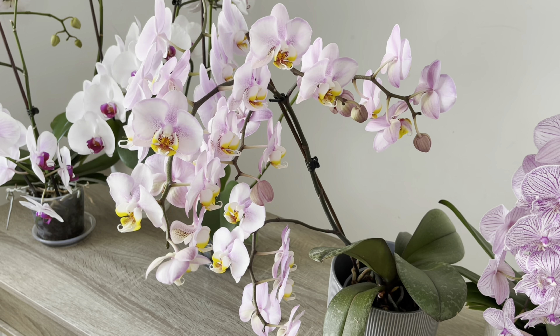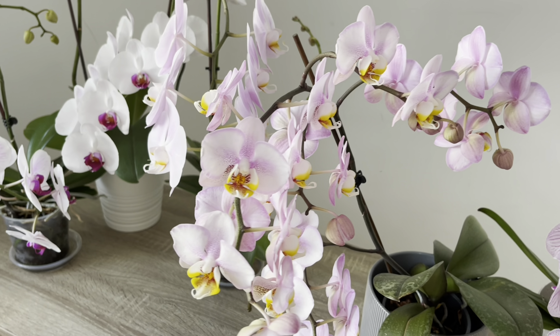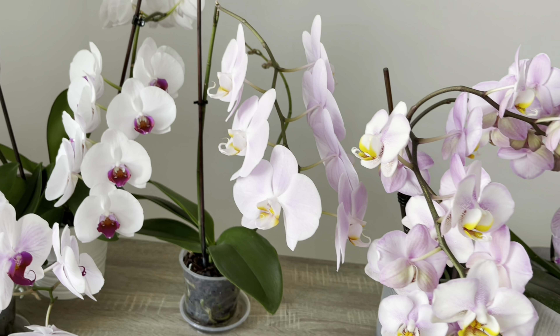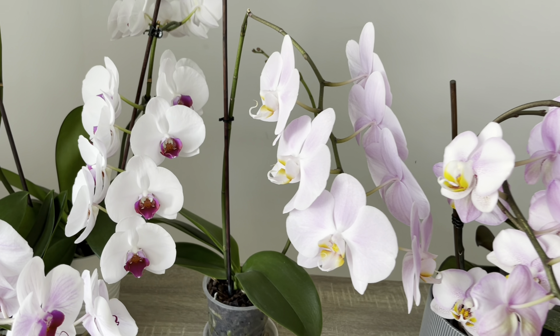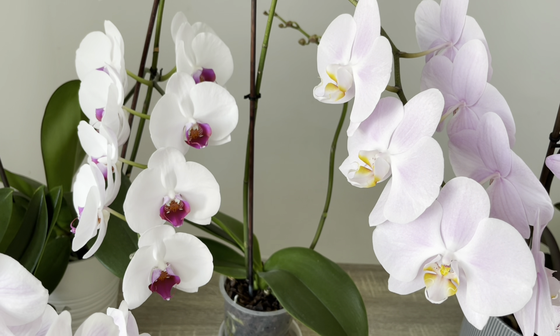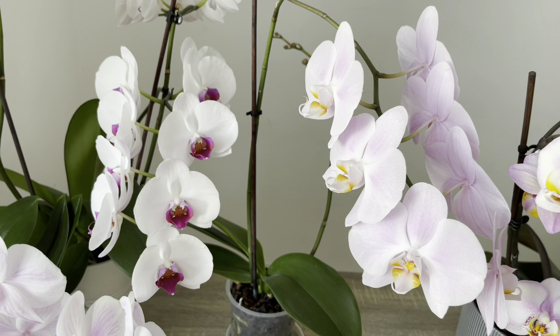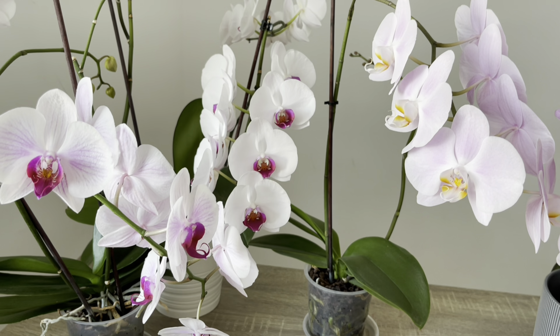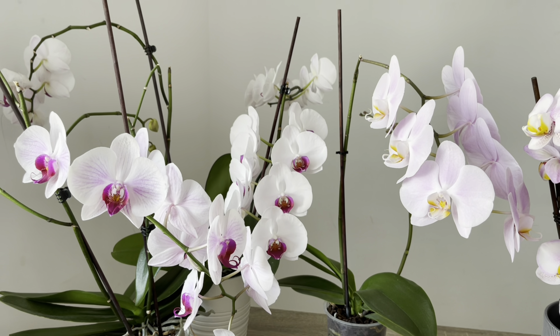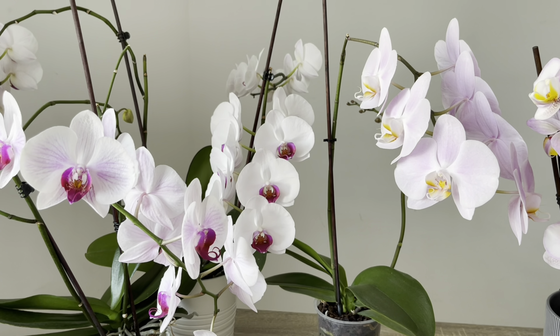Position your orchids at a window that receives plenty of light. Especially in summer, avoid the harsh midday sun, but a window that gets short periods of morning and afternoon sun will allow orchids to develop faster. The more light the orchid gets, the more it will flower. If your orchids are producing fewer flowers, this indicates they are not getting enough light — so place them in a spot with plenty of light.